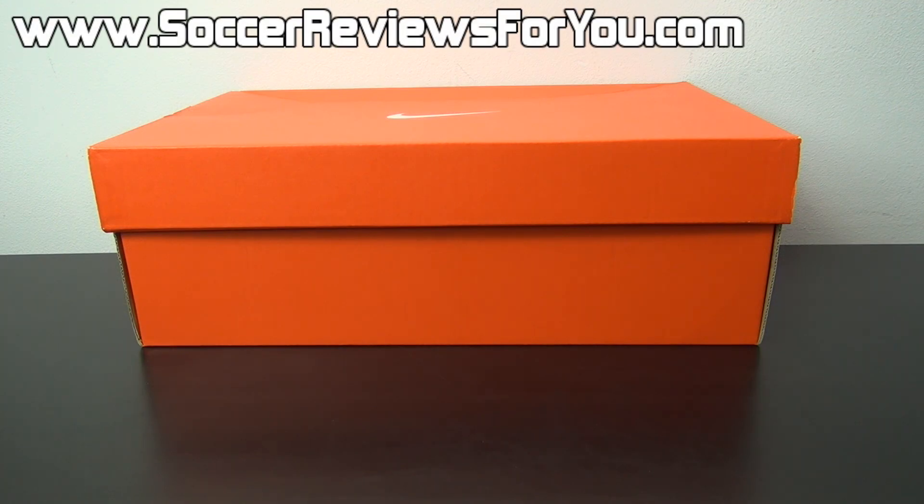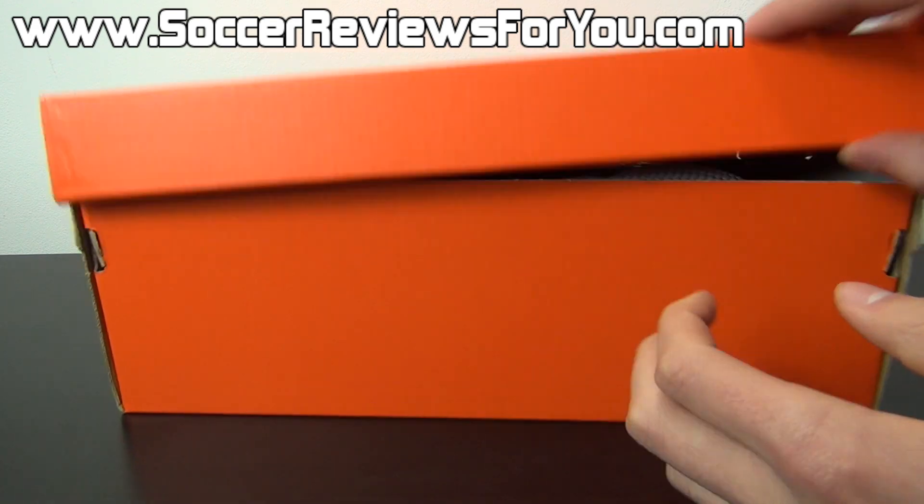Hey guys, Josh from SoccerReviews4U.com, bringing you an unboxing plus on-feet video of the Nike FC 24-7 Elastico Finale 2 in the latest black neo-lime and white colorway.